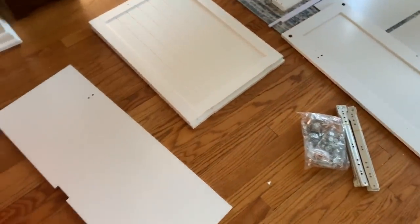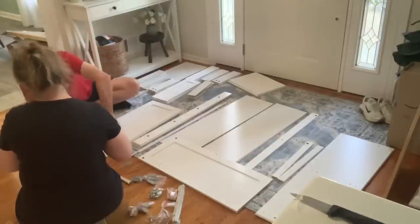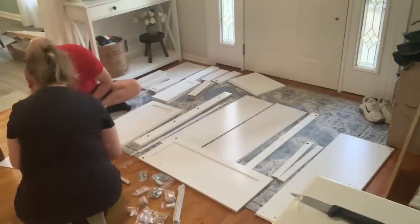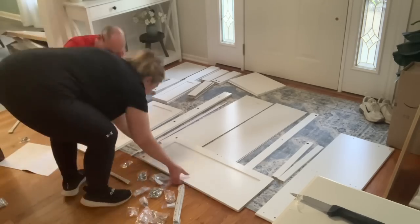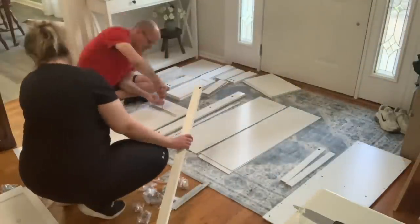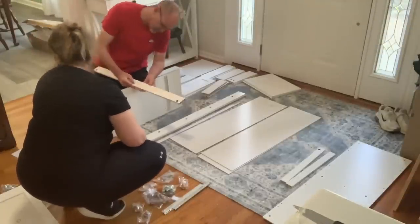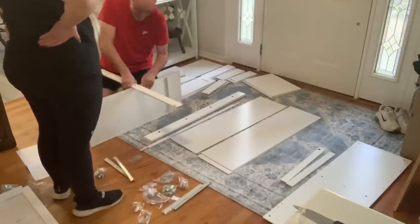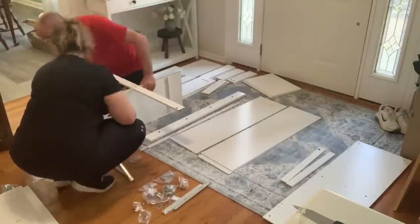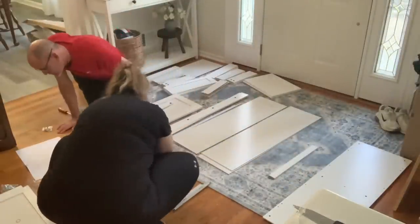So I unboxed everything and there's a ton of pieces here. I ordered myself a trash cabinet — look at all those pieces! I did not ask my husband for help, but he saw me unboxing it and came and sat down to help me, which was super nice. Every piece is labeled and the instructions are very easy to follow — it's just very time consuming. It ended up taking us about two and a half hours to put this together with two people, and we only made one little mistake.